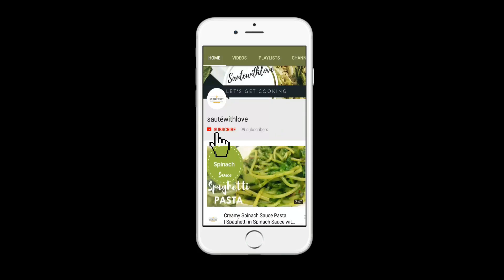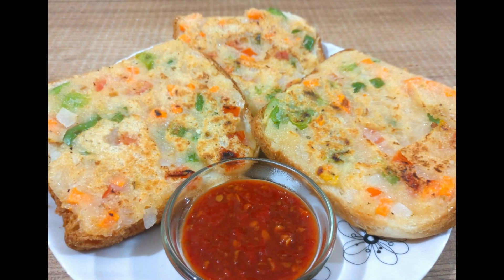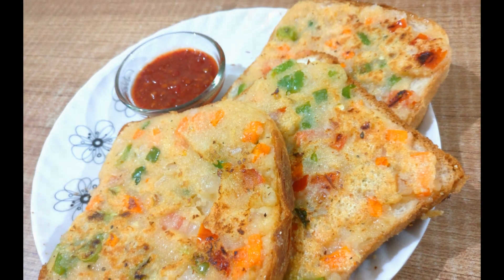Welcome to Sauté with Love! Please click that subscribe button and press the bell for future notifications. Today we are making instant suji vegetable toast — I can also call it instant rava vegetable toast.